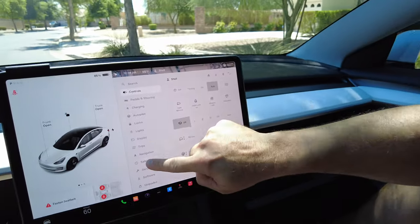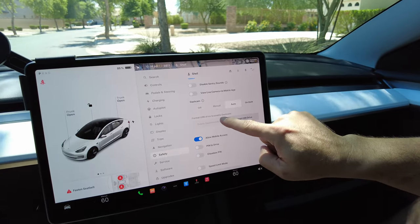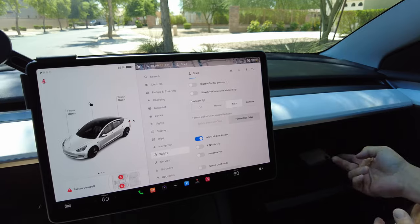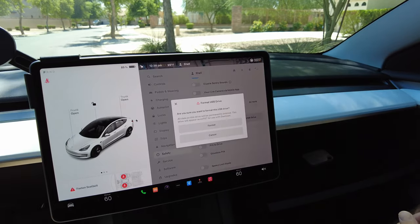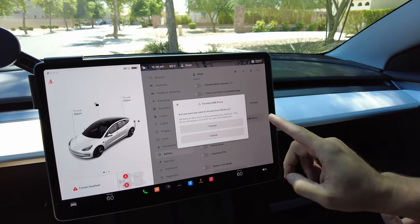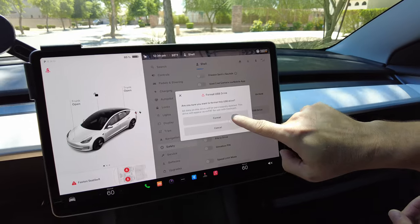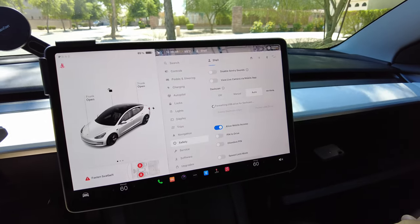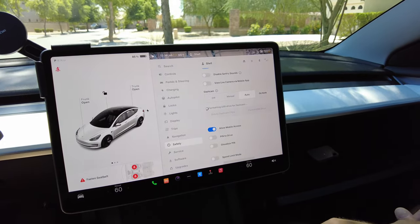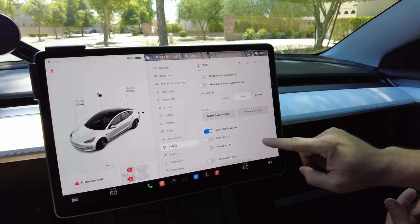Now go back to the screen. Go down to Safety and scroll to 'Format USB Drive to Enable Dash Cam.' We need to format this drive. It asks: 'Are you sure you want to format? Everything will be deleted from the drive.' This is a brand new drive so we're fine with that — be careful if you're using one you already own, you don't want to delete your favorite pictures or videos. Success — we have formatted the USB drive.